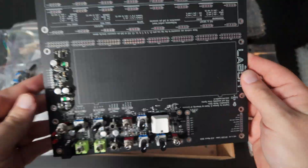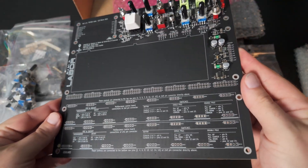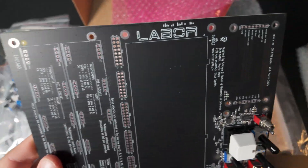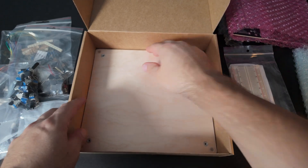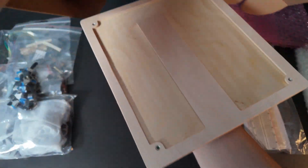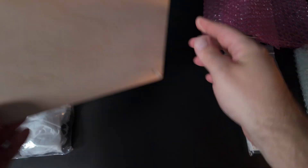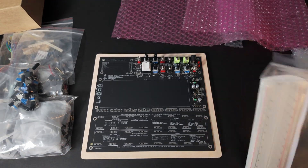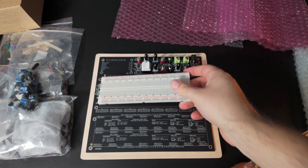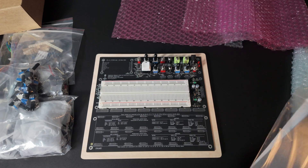And here is the main board. Nice. One more thing in the box — the wooden base. This looks great. I'm very excited to put it all together. Next video coming right up.